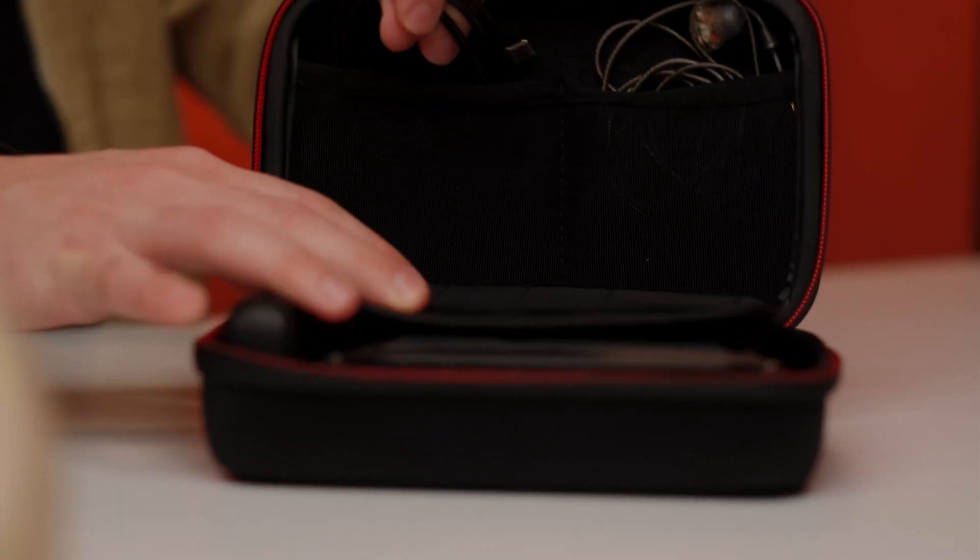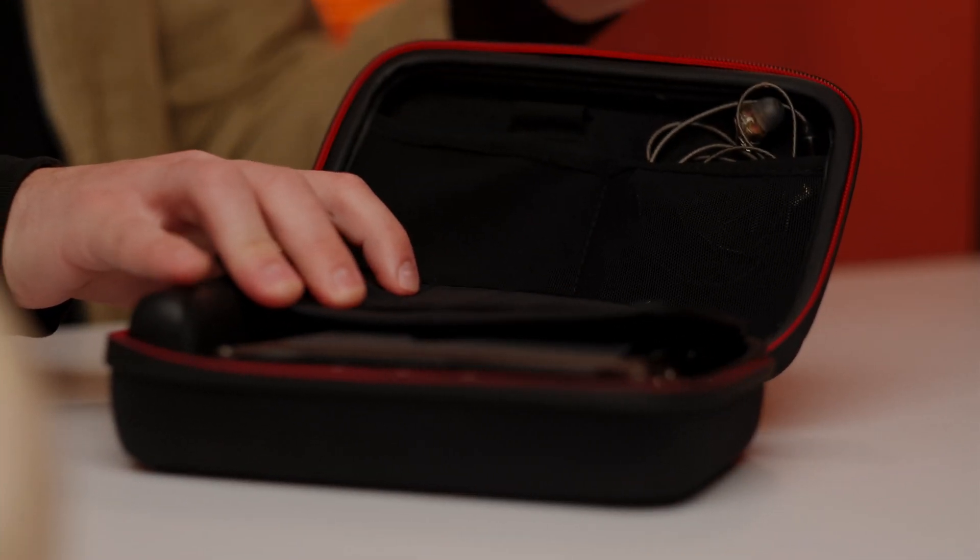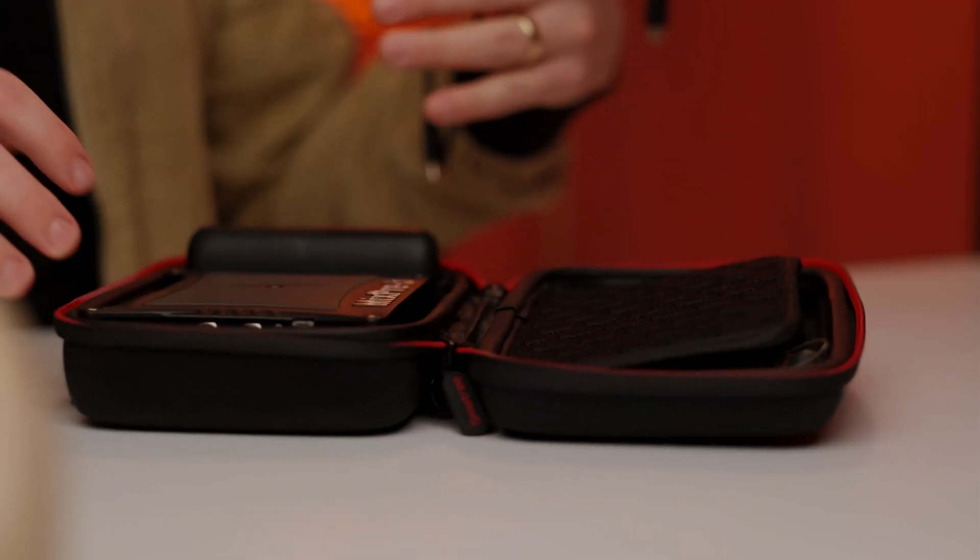In the top, as you can see here, there's my USB-C cable and then I've got headphones in case I want to check that I'm getting a clean signal.